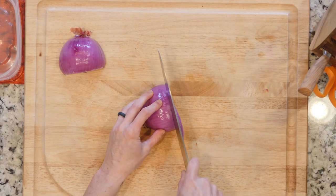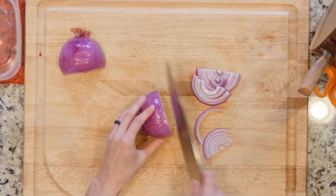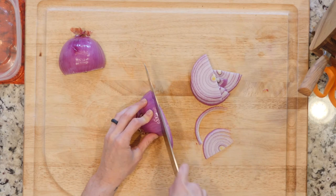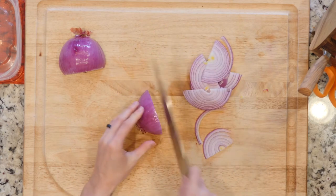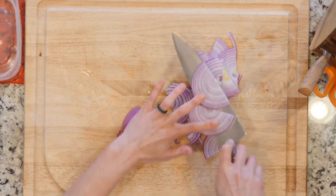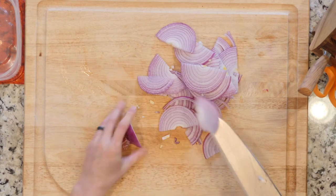I'm gonna slice it pretty thin because I want more surface area to be exposed to that vinegar. The size onion you use is up to you — it's really how much you want to have in your fridge at any given time.